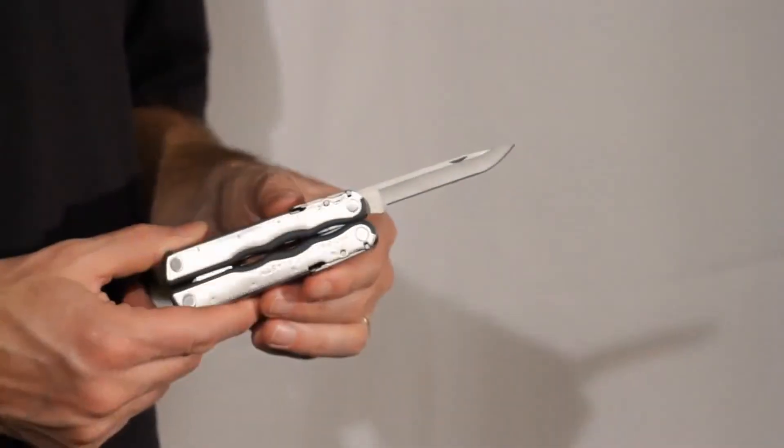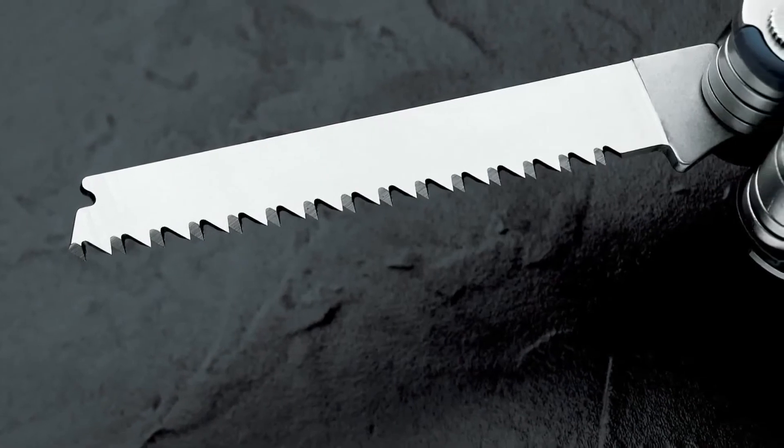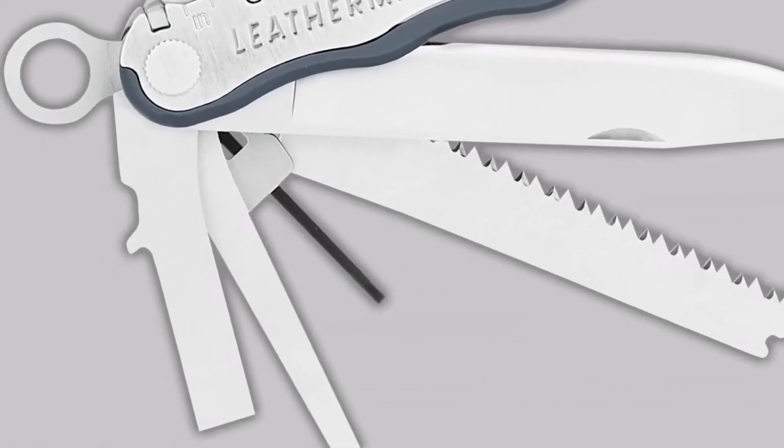The Blast has all the features of the Kick and Fuse, including the thumb locks, but also has a saw, a file, a small bit driver, and a double-ended Phillips with an eyeglass bit.